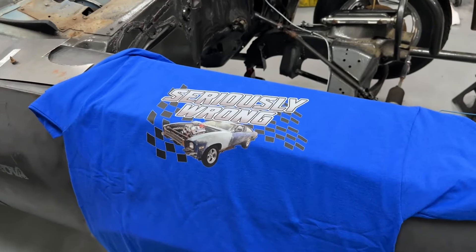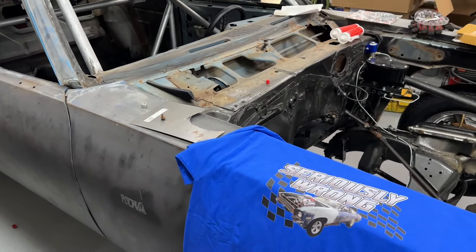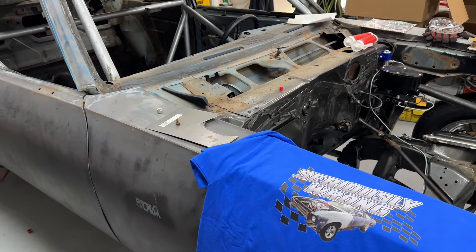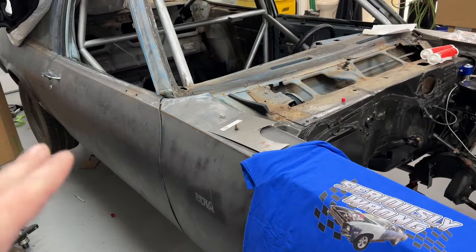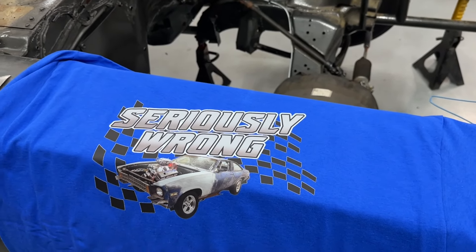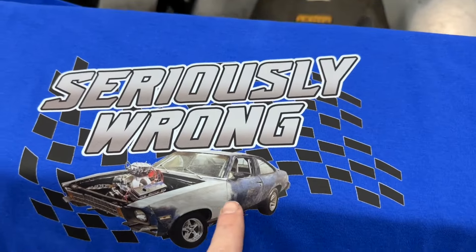The shirts have come in for my son's car. For those that don't know, this is a project car for him and we're working on it together. I'll talk more about that at the end of the video. Instead of swimming updates — since he's in the off season — we're going to do car updates on the Nova each week so you can see how much progress we've made.